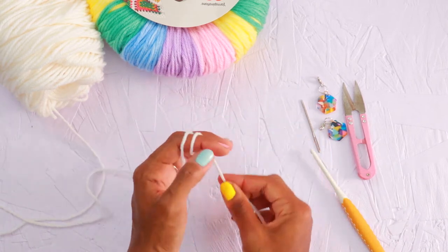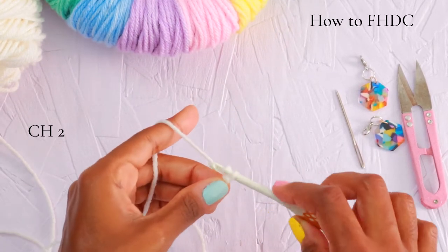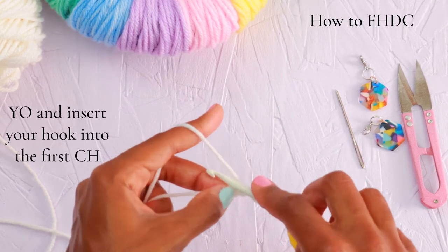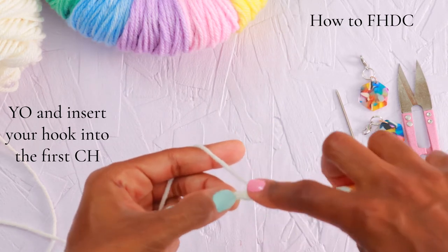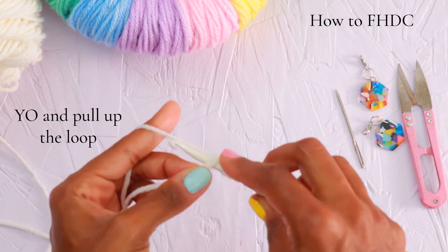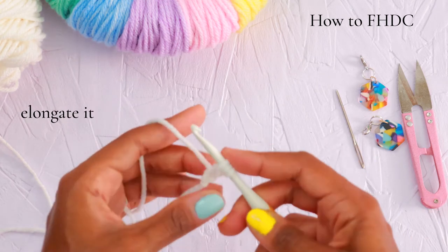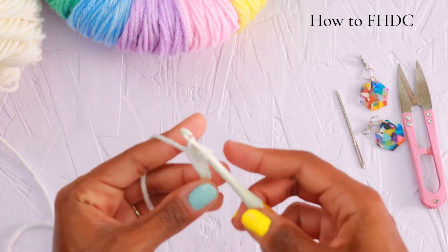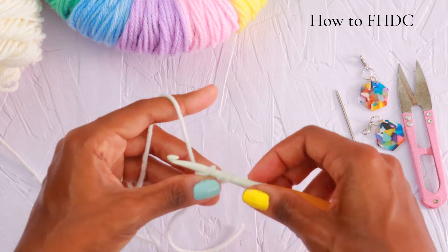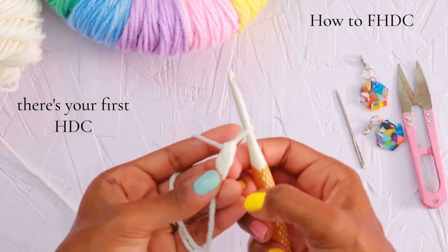If you already know how to do it, you can skip ahead. However, if it's your first time trying foundation half double crochet, I'll walk you through it slowly here on the front panels. It'll also be the way we start the back panel as well as the sleeves. We'll start off by making a slipknot and placing it on our hook, then chain two. Yarn over and insert your hook into the first chain, then yarn over and pull up that loop and elongate it. This will keep your chain from being too tight. Then yarn over and pull through one loop only — and there is your first chain. Then yarn over and pull through all three loops on your hook, and there is your first half double crochet.